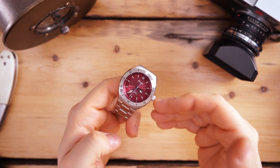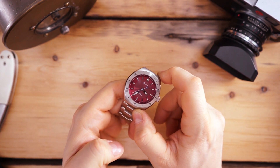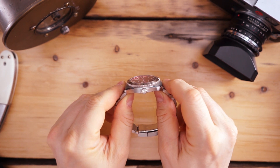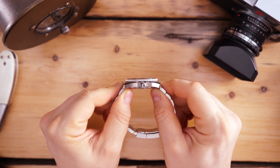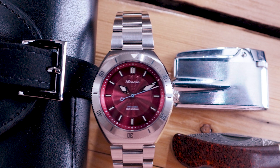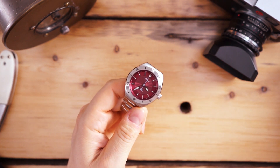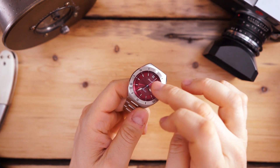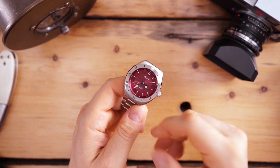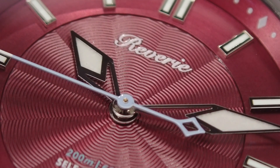Really nicely proportioned watch as well. This is a 40-millimeter watch with a 43-millimeter lug-to-lug and under 12-millimeter thickness — I measured 11.9 millimeters, so it is very, very thin. Sapphire crystal on the front and back, screwing crown of course, which is signed very deeply and polished right there on the edge.